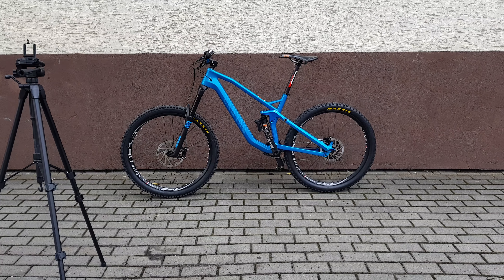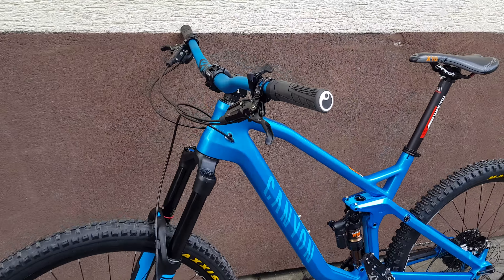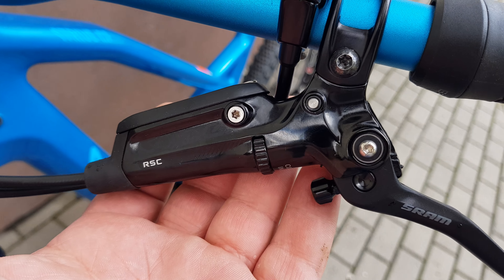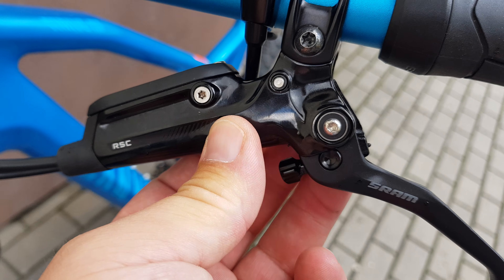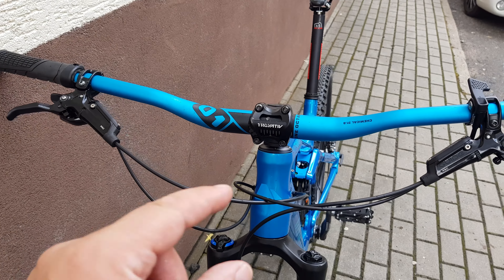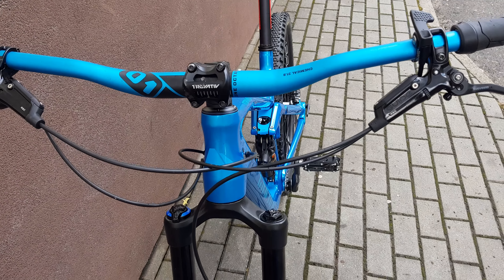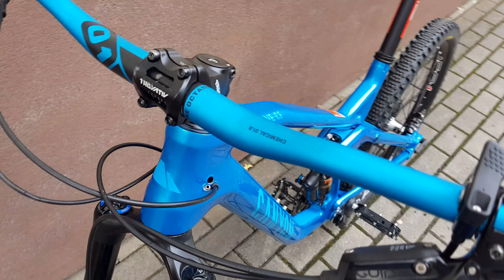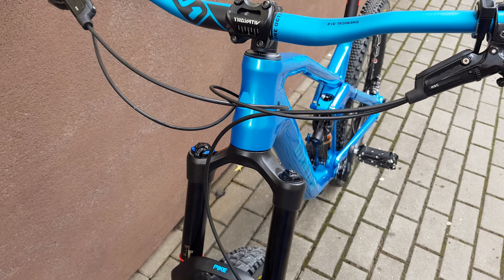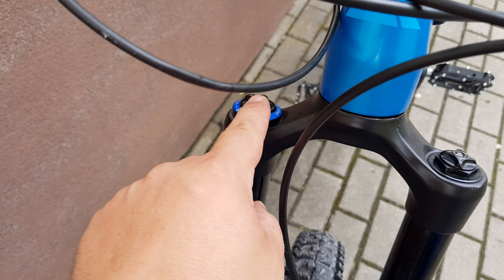Hello again, this time the Canyon Strife CF. Let's start from the front. Guide RCC brakes, which are one of the best brakes you can get. Very wide handlebar matching the frame color — cerulean blue, or whatever you want to call this blue. Chemical 31.8 Octane stem bar, and the lock mechanism is here.